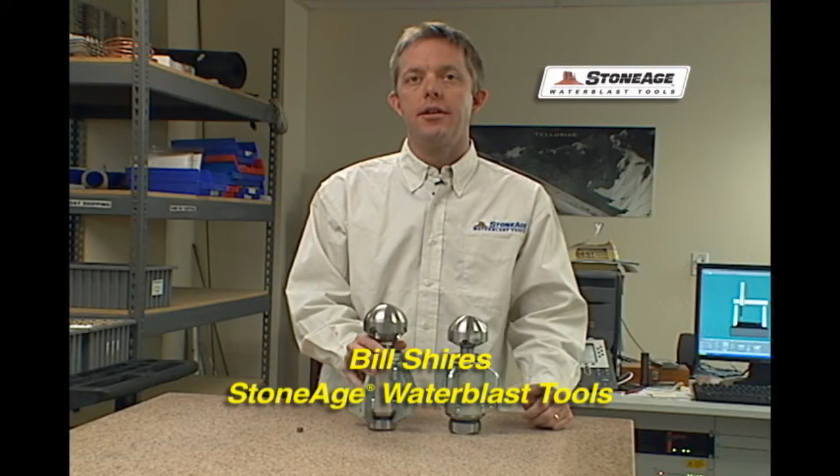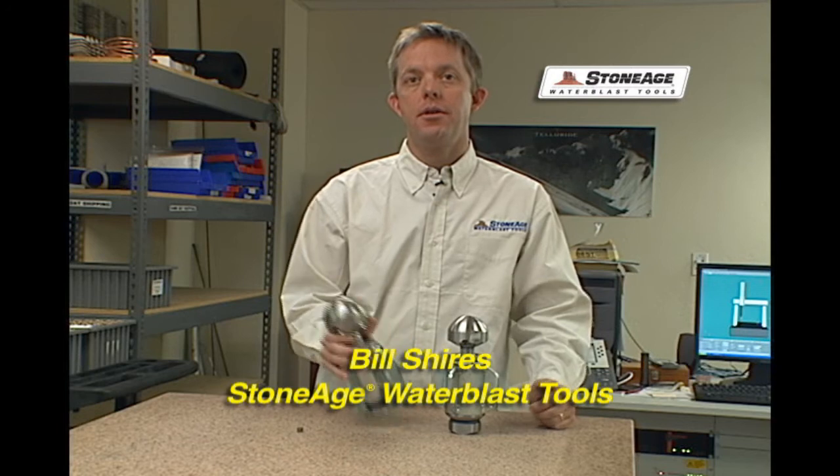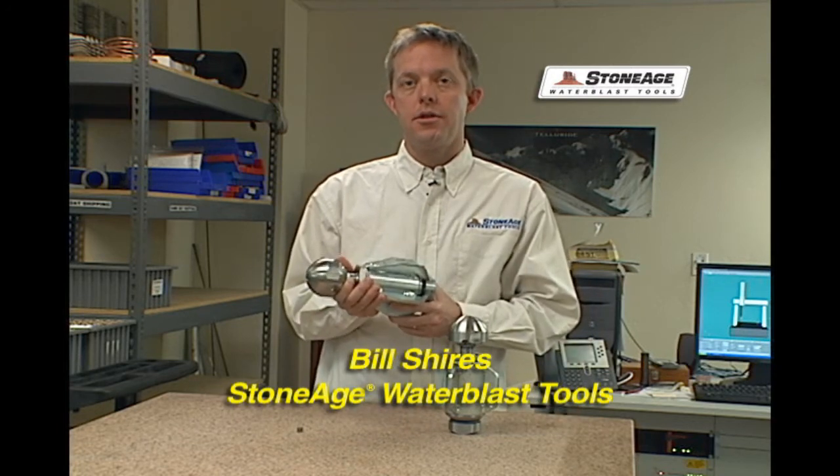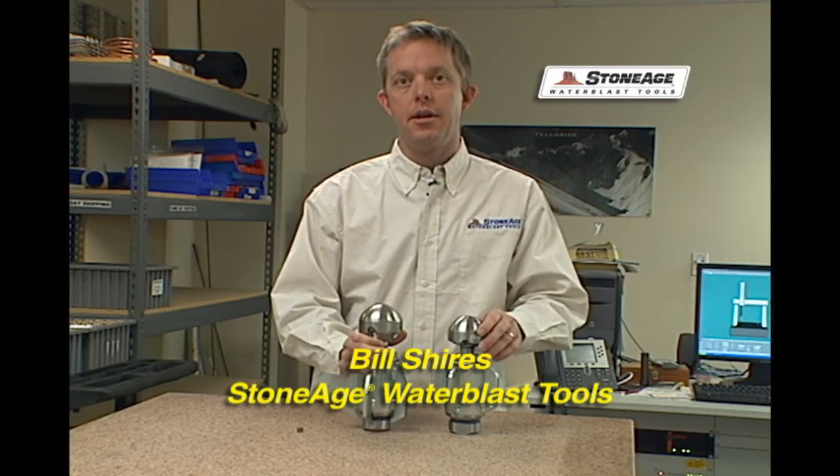Hello everyone, I'm Bill Shires and I'd like to introduce you to a new tool of ours, the WGP-1 Maximum Puller Warthog Tool. This is a tool that's just a slight variation and improvement on the WG-1 tool that we've been selling for many years.